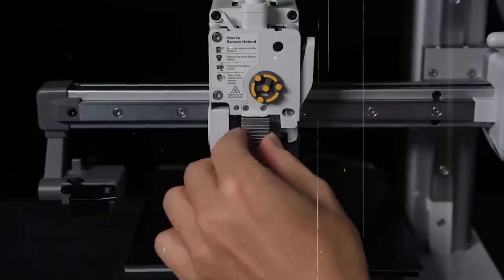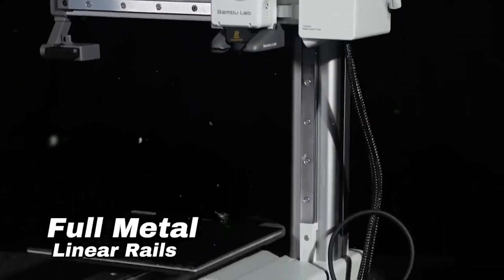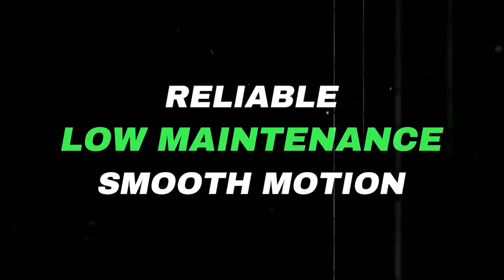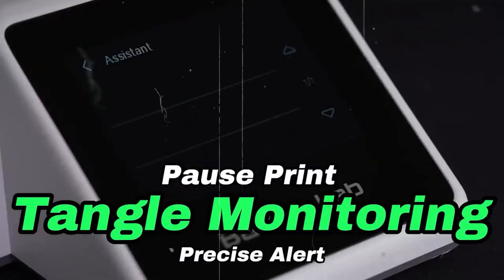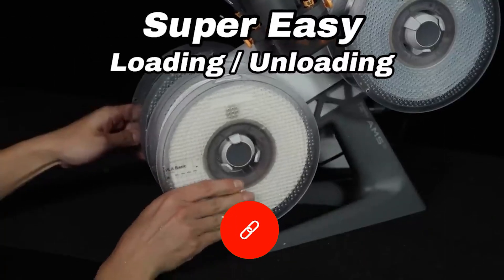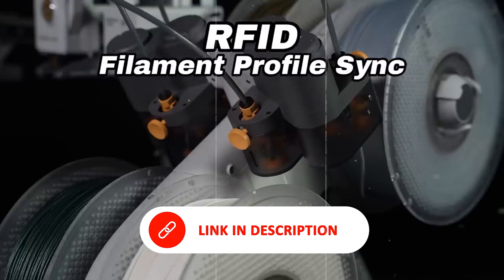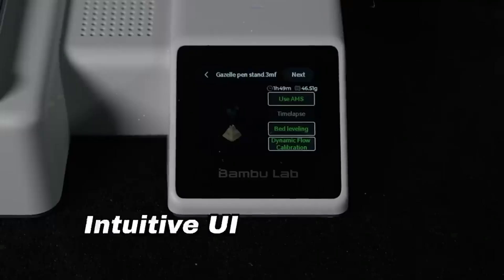Number three: the Bambu Lab A1 Mini Combo. The Bambu Lab A1 Mini Combo proves you don't need a big printer to achieve impressive multi-color results. Compact yet feature-rich, it's an excellent choice for beginners or as a high-quality secondary printer. With a build volume of 180 x 180 x 180 mm, it's ideal for miniatures, toys, small accessories, and everyday projects. Its standout feature is the AMS Lite — a simplified automatic material system that supports up to four filaments, enabling seamless color changes mid-print without manual intervention. Despite its small size, the A1 Mini delivers speeds up to 500 mm per second and uses input shaping to reduce ghosting and ringing, ensuring clean, detailed prints even at high speeds. For a plug-and-play experience with strong print quality and effortless multi-color capabilities, the A1 Mini Combo delivers exceptional value in a compact package.